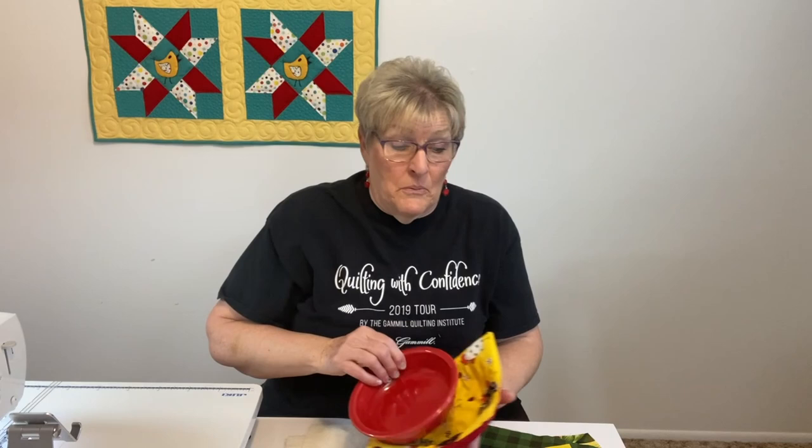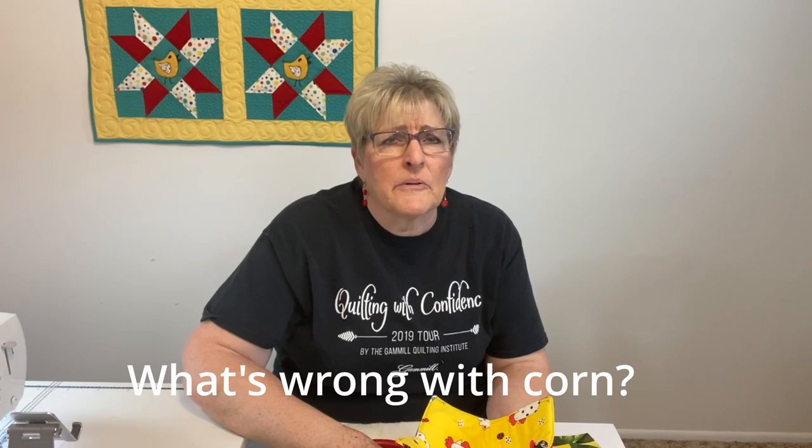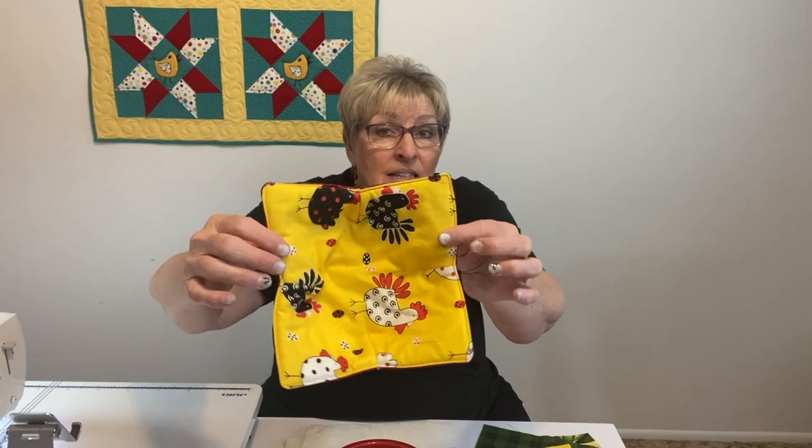That one was for the engineer, by the way, because he wants to put corn in everything. Every time I make soup — it sure would be good with corn in it. Mine has chicks in it because I'm Sister Chick, I guess.